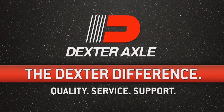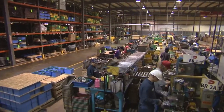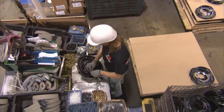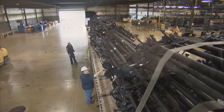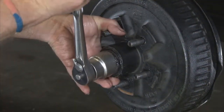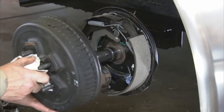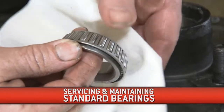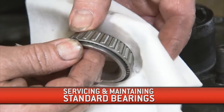Dexter Axle maintains the highest standards in the industry for quality trailer running gear. Our axle components are engineered to provide you with the finest towing and stopping performance available today. When it comes to installing these components, we have established an approved method to ensure safe, reliable operation, as well as personal safety to you as you complete the work. Please use the following instructions as your guide when performing service and maintenance on standard bearings.